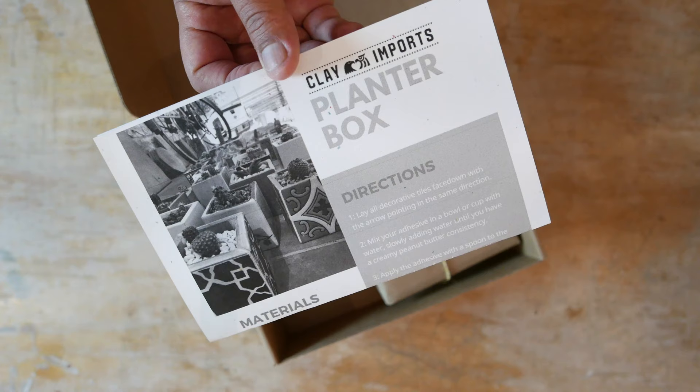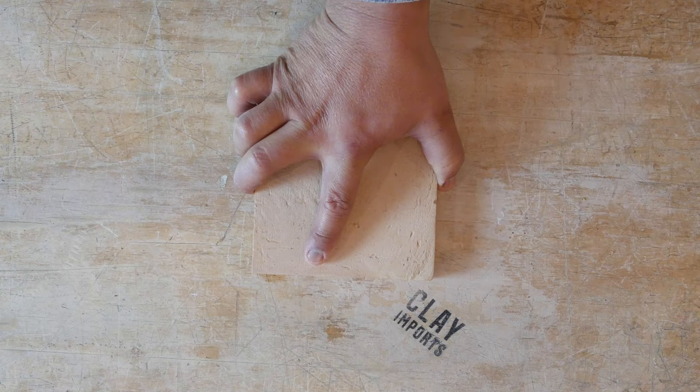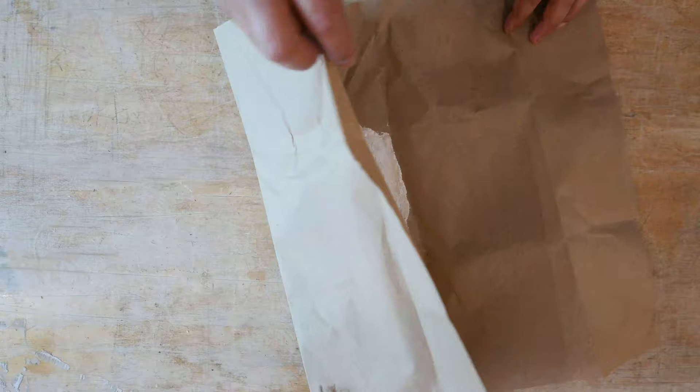Here's what you can expect inside your Cactus & Clay planter kit: a workshop table mat and a planter box assembly direction sheet, one base tile, tile adhesive, and four decorative tiles.